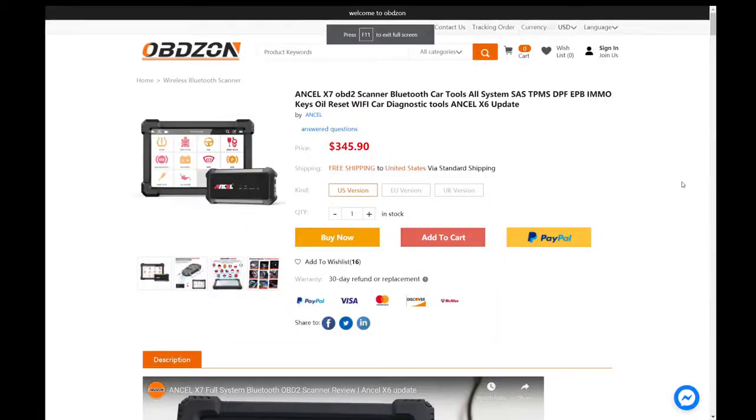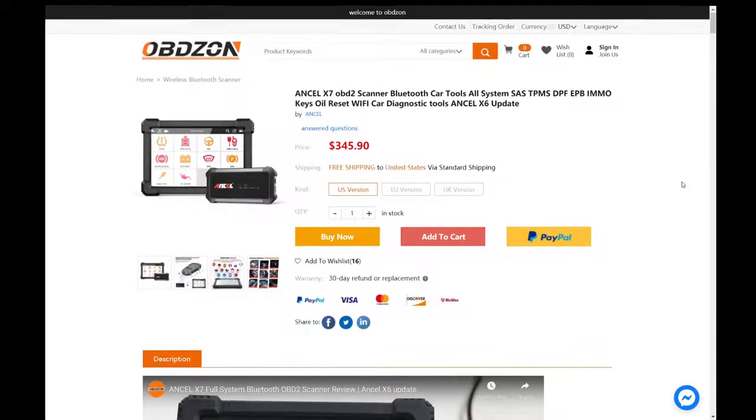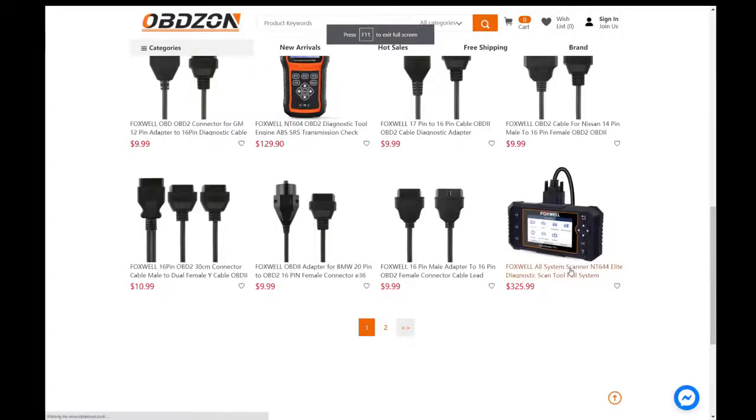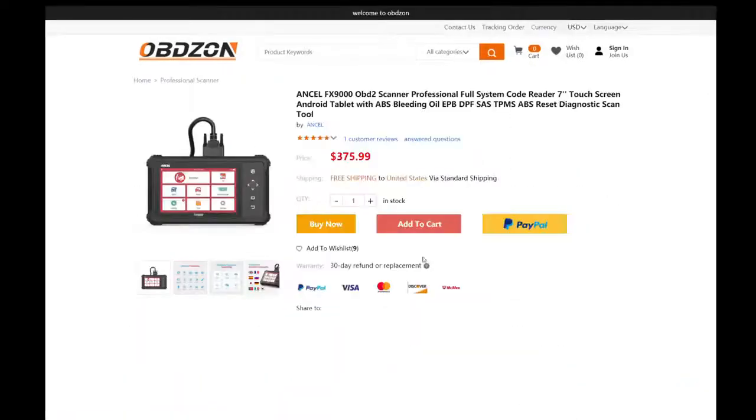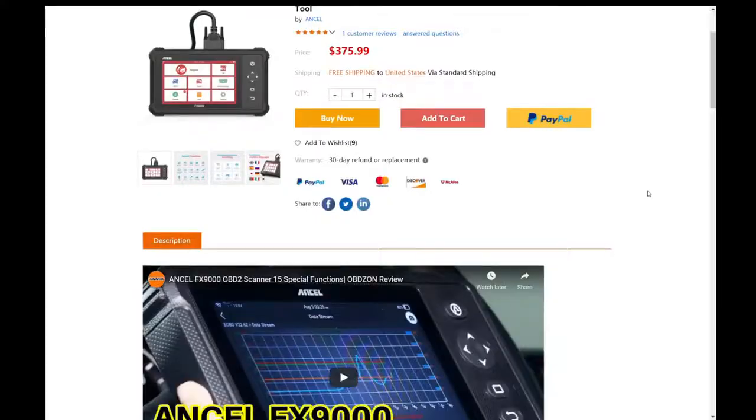I considered doing the Ancel X7, which is the tablet-style unit with the wireless dongle. The other one I looked at was the Foxwell NT644, however that one didn't have a touchscreen. When I reached out, they said this one was the most professional, had the most features and the most vehicles to connect to, so we went for this one.